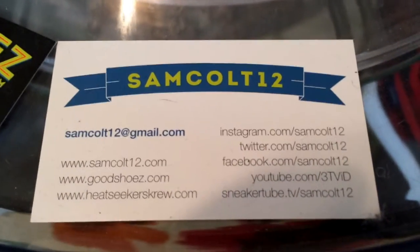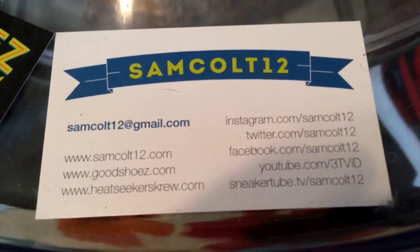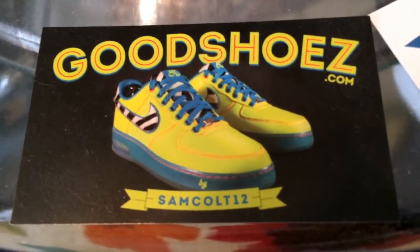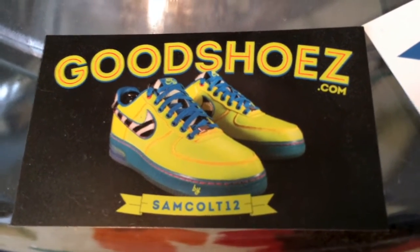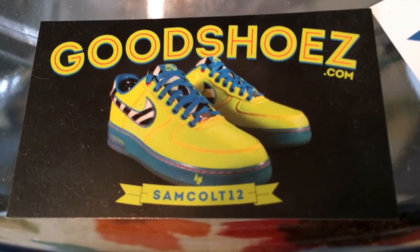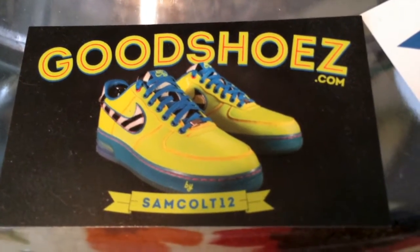You can find me here at SamCult12 — Instagram, YouTube, Viddy, and the rest, Twitter — and SneakerTubeTV. I continue to downsize and sell my shoes at GoodShoes.com. I'll post them from time to time over the years. I also have auctions on eBay every weekend at SamCult12 — a chance to get a few grails as I downsize my collection and let them go.